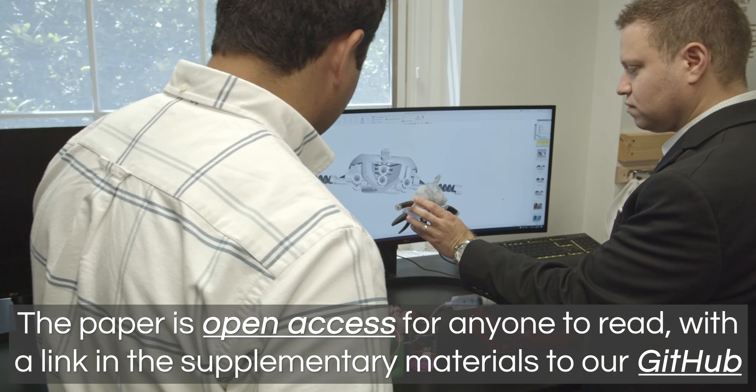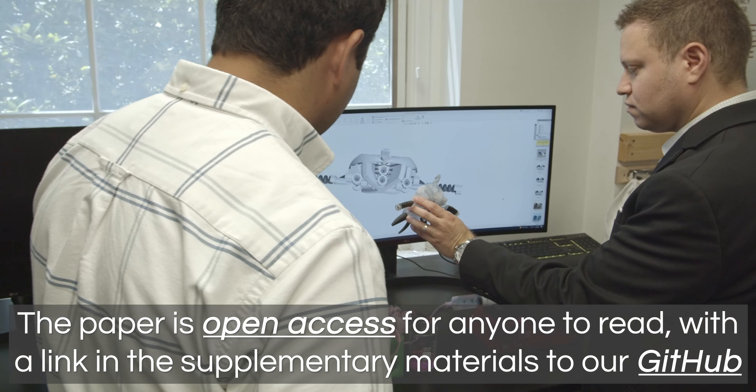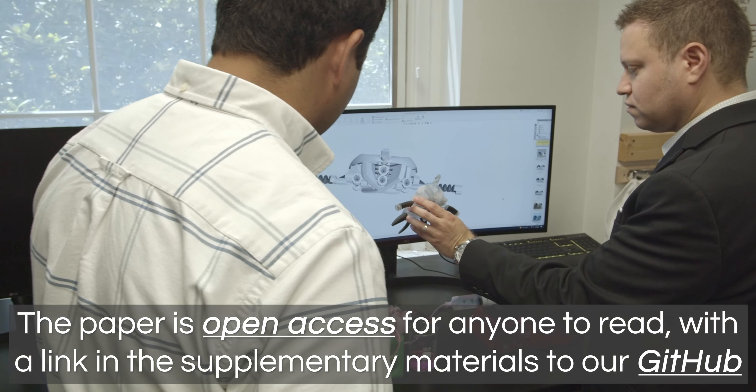We're using PolyJet 3D printing technology. It works similarly to a color printer, but instead of printing a single page we're printing page after page after page. Just like a color printer prints different colors, here we can print hard materials, soft flexible materials, and support materials that hold the structure during printing and then dissolve with water afterwards.